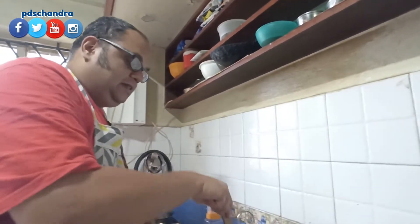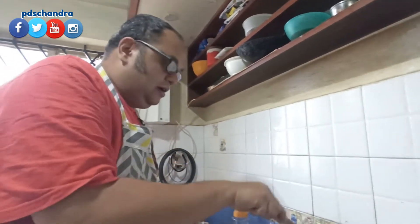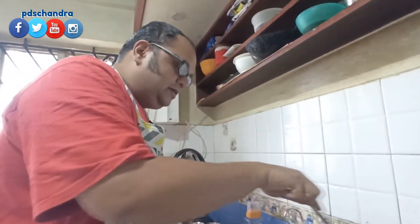I will mix it up. You can add tomato soup. You can add the tomato soup.